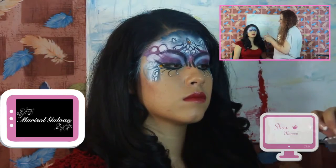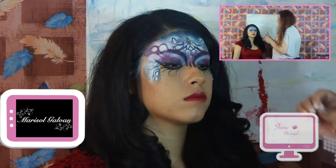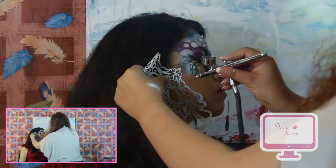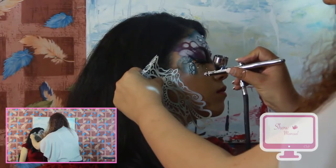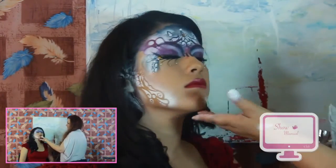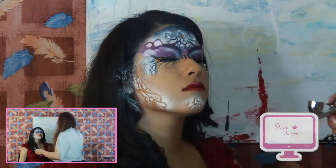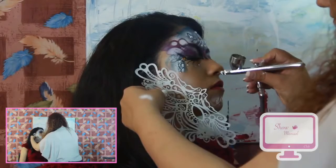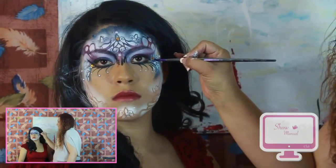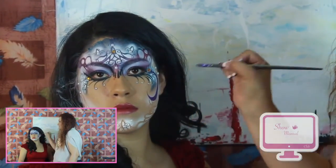Y que se vea con más volumen nuestro antifaz. Volteándose acá, por favor. Hacia el frente. En el mentón. A 90 grados: delgado, grueso, delgado, subes, giras.